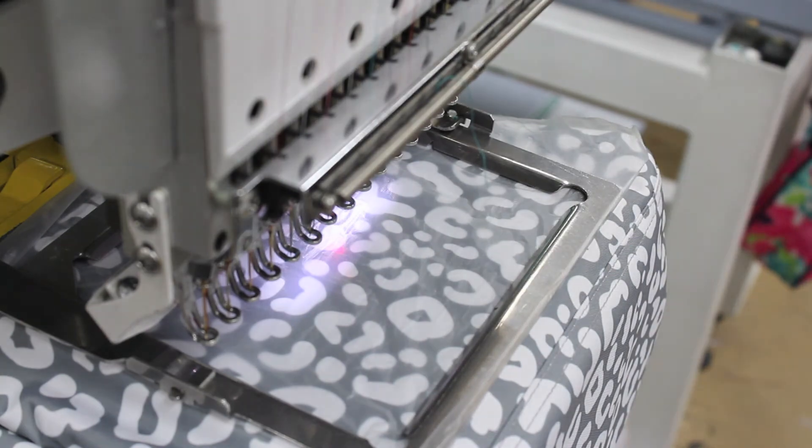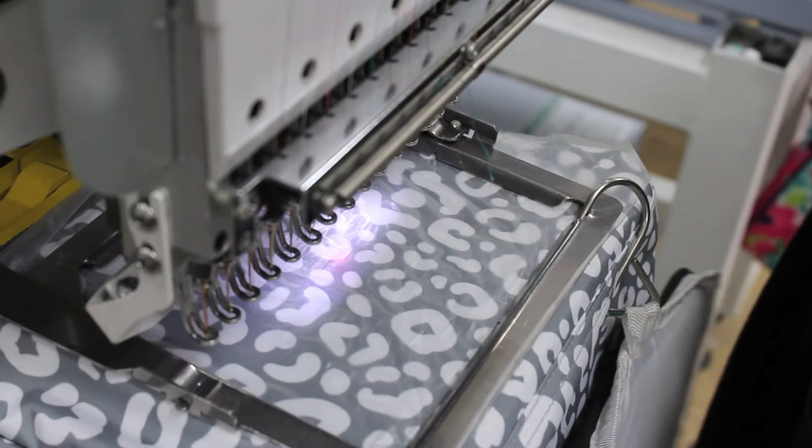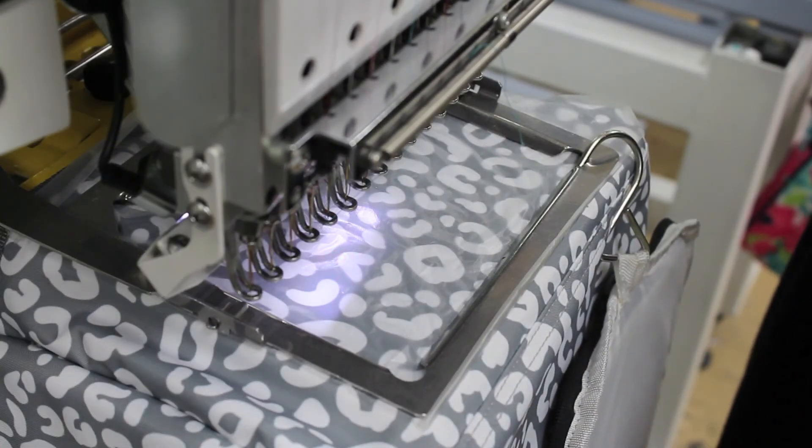Use our custom centering jig to find the center, which will be the center of the jig. Trace the sewing area to ensure the monogram fits inside of the frame.